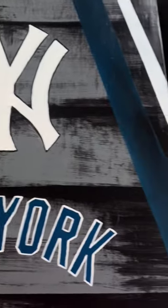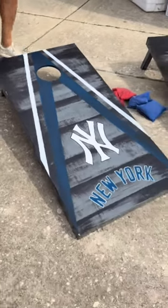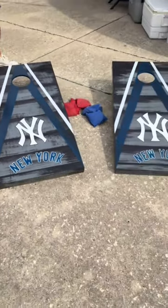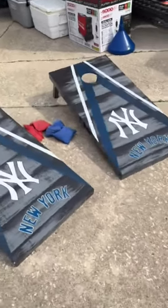On the left board I think I looked at a completely different reference photo for the logo, and I was so mad at myself. I ended up having to redo a little bit more on that board, but this is the final result and I love how they turned out.